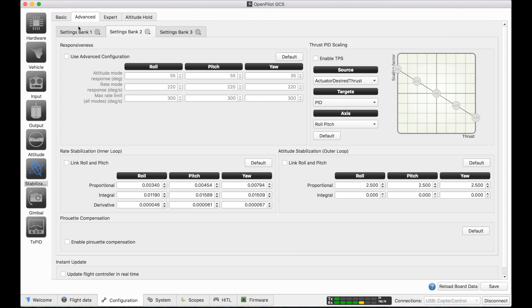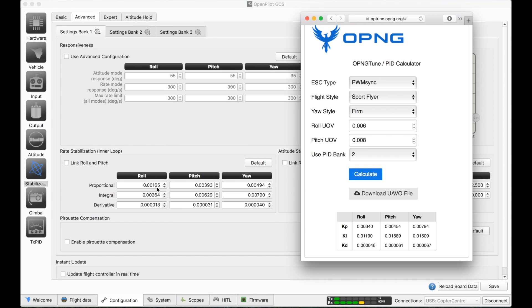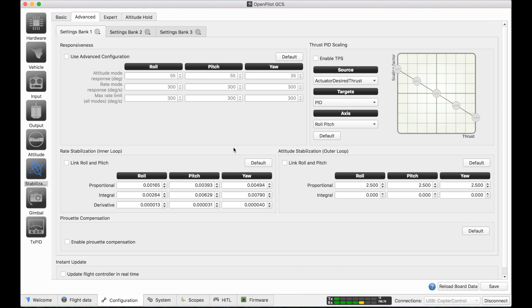Comparing these to the factory defaults — .00165, .00340, and so on — they're all quite a bit higher than the factory defaults, and I found the flight to be much more stable. I can't tell you how pleased I am with this OpTune calculator.